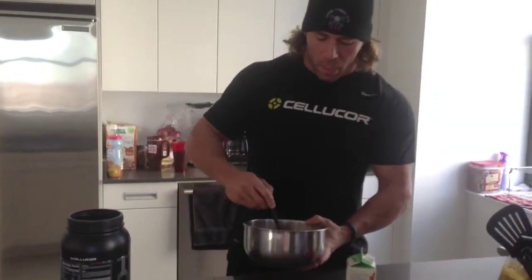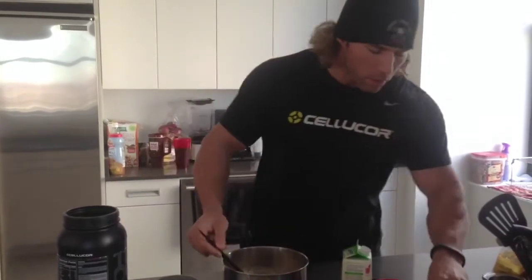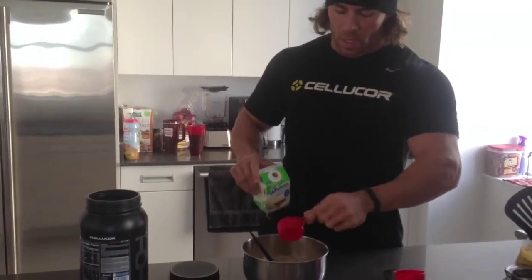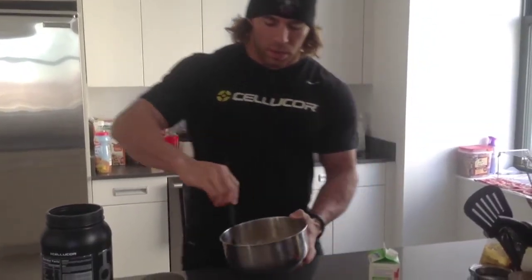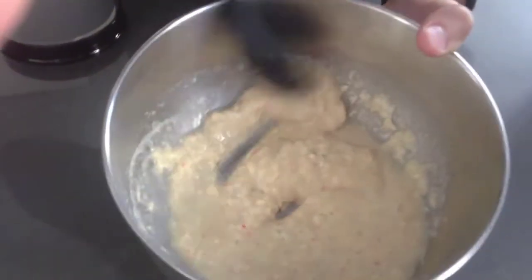So this is actually pretty good, but I'm going to add maybe a third of a cup more. I'll add up the macros for you, but this should make two or three pancakes. And you can also see the color with the Cor-Fetti in there right now — you can see all the sprinkles and everything.